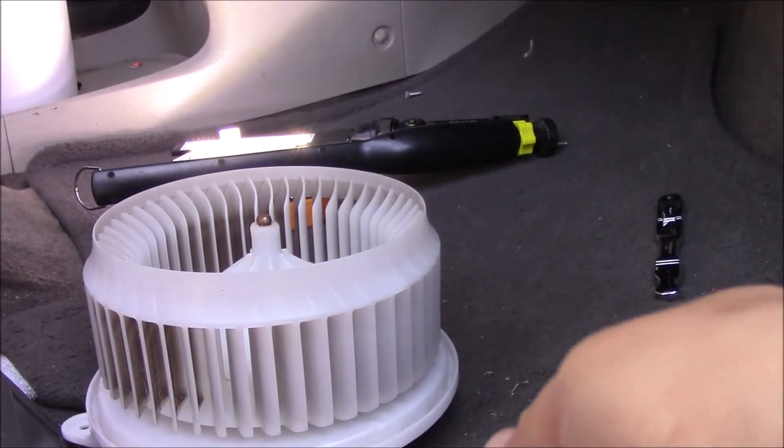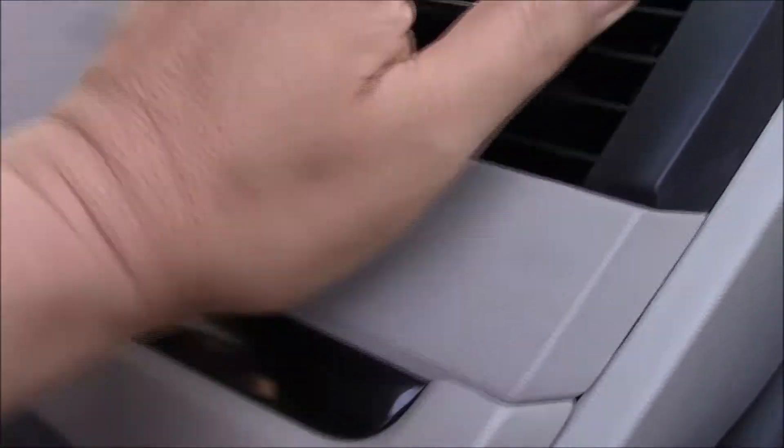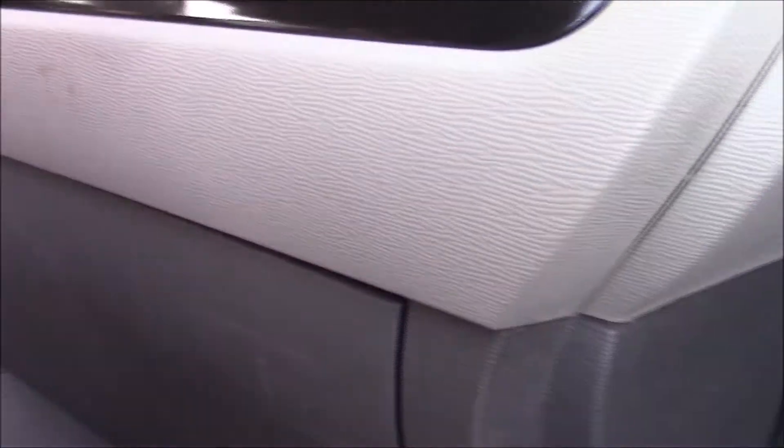Alright guys, everything's installed. I plugged in the connector — you can't really see a lot because I can't see a lot in there, but that's it. We're going to hit the AC, hit the fan, and now it's blowing. There you go — you got air coming out and it doesn't make a whole rattling sound. It's blowing cold — miracles happen!